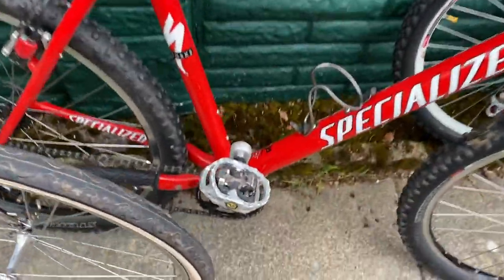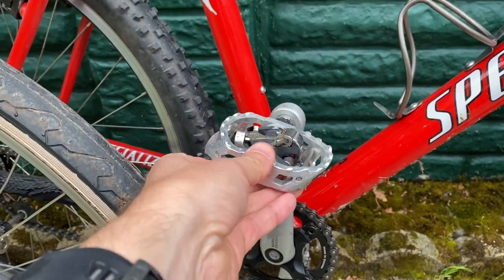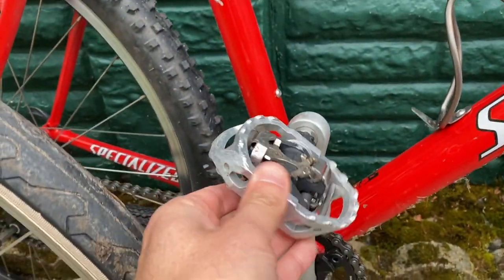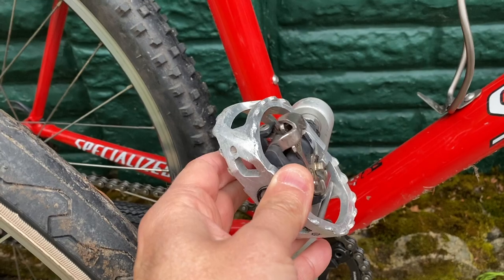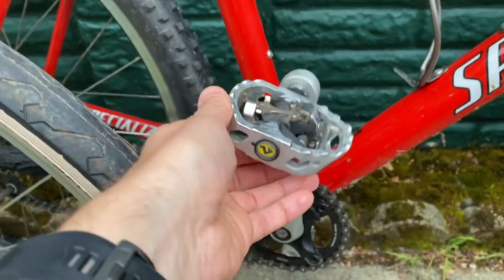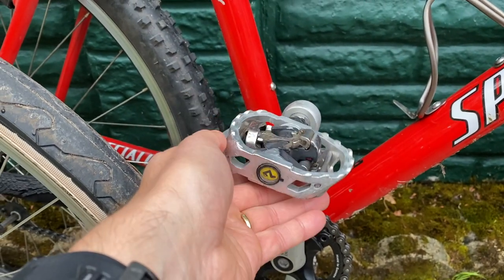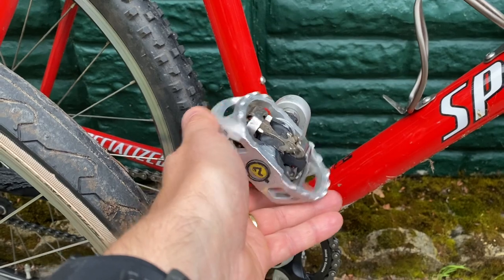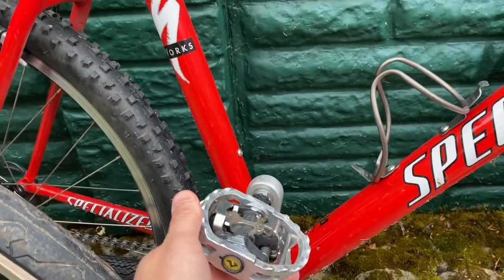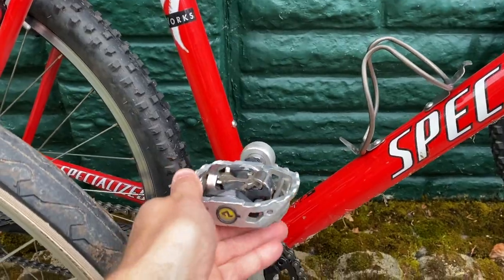Moving on, the 1999 S-Works. This was my first pair of sort of combo SPDs - I think these are the 545s. Same mechanism, same principle, but with a cage on the outside so that you could wear normal shoes or flip-flops riding this, but you could also use your proper SPD shoes. This is the bike used to tow the trailer that my kids ride in, so it's nice to have both options on it.